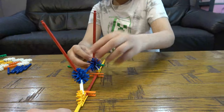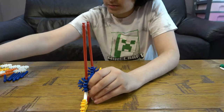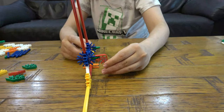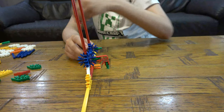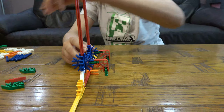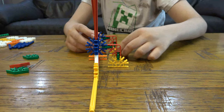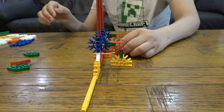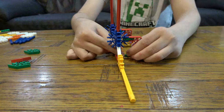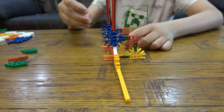So then on this side you're going to place this, so then you can get... there we go. We're going to connect the orange ones to these yellow ones, like so. So now it can happily stand by its own.